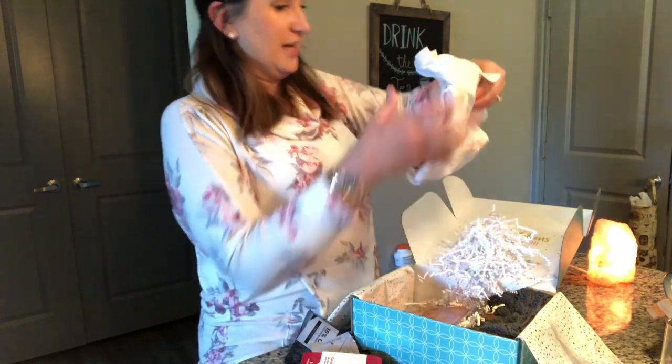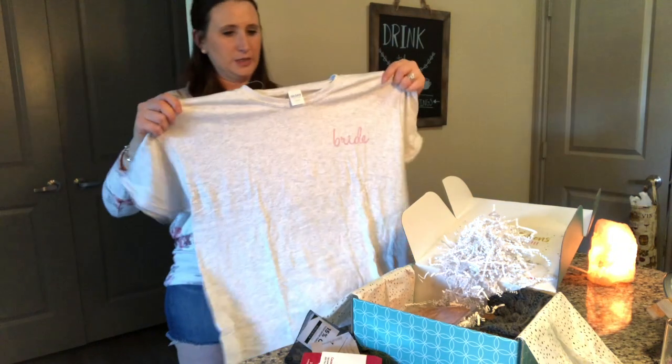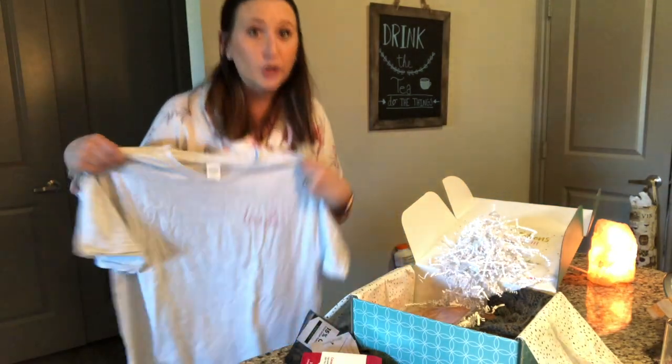The last thing in here is a bride t-shirt. That's cute — it's simple, it's a gray tee and it says 'bride' in the corner. That's a good sleep shirt.